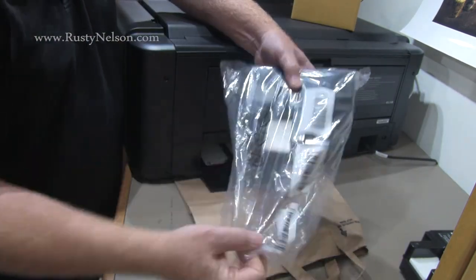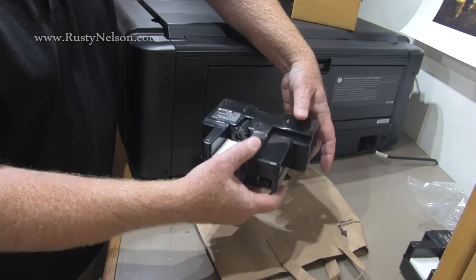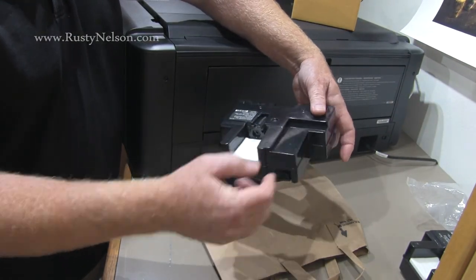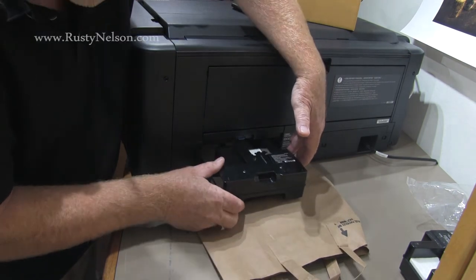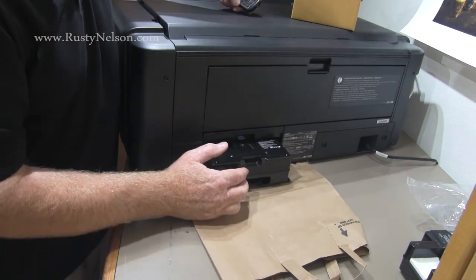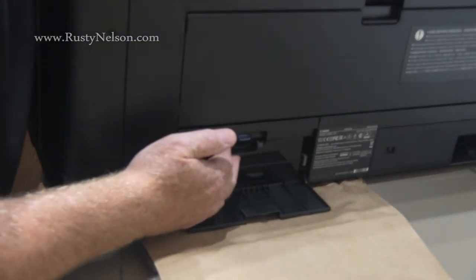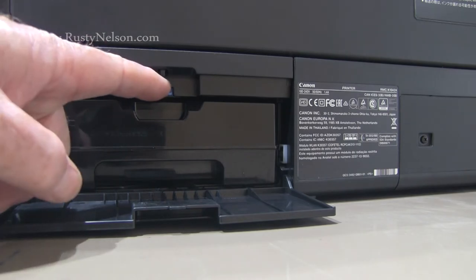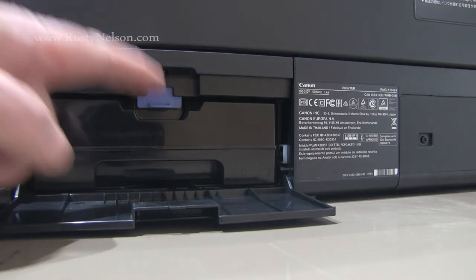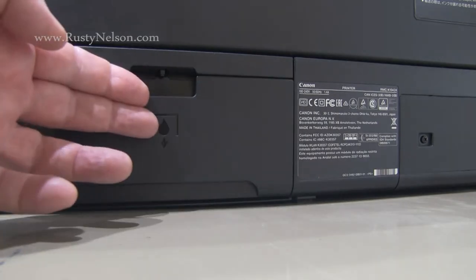This is the new maintenance cartridge. Once again, you don't want to touch any of these areas. Simply take it, put it down here like this, and slide it in there. Then make sure that you actually push the little blue locking lever back down, because it will not happen by itself. Then go ahead and shut the door.